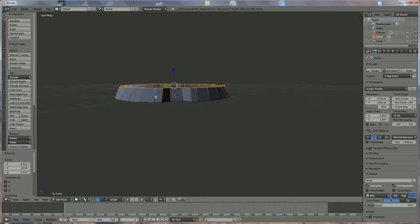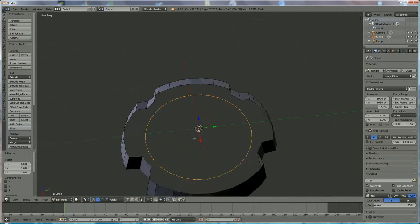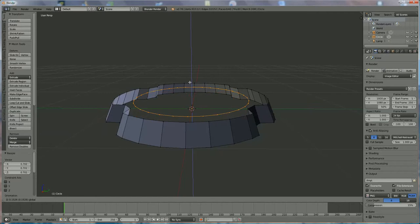Now we're going to add a second circle — again with the same number of vertices, that's important. We're going to press S and scale it down; this will be the middle of it. Scaling it down, we bring it up approximately to the same height.